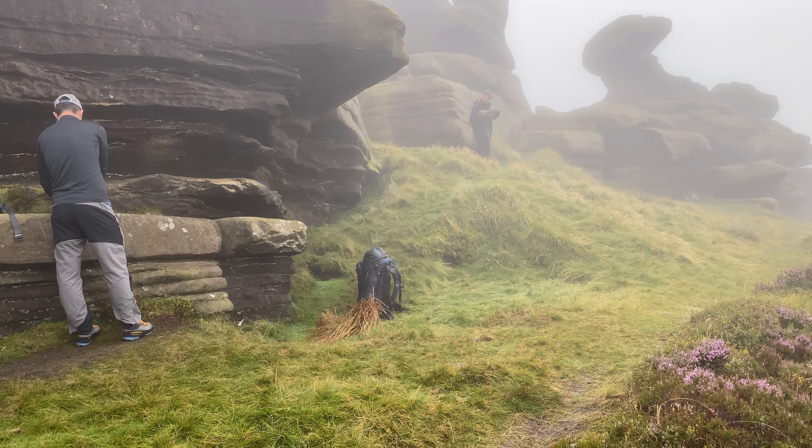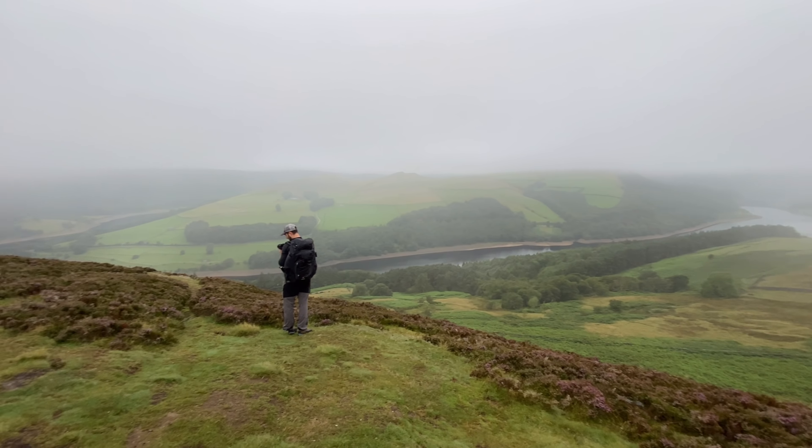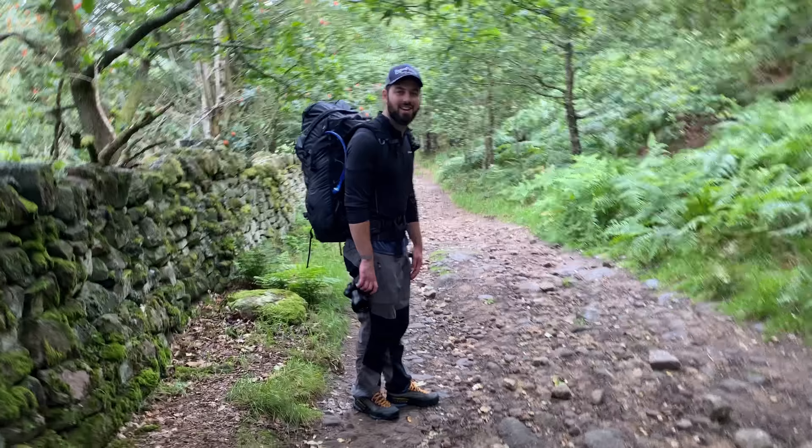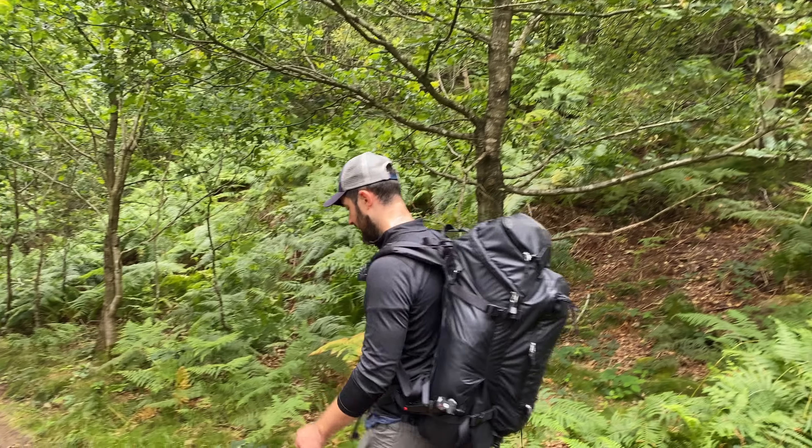That's everything packed up - as usual, no trace that we've been here. We've finally dropped below all the clag and we're starting to get a few views again. Almost back at the car now. Definitely recommend you check out James' video where you'll see a comparison between the gear he's used and the gear I've used - he also takes better photographs than me. So a big thank you to James for joining me on this one. It's goodbye from me and it's goodbye from him.